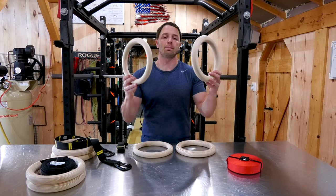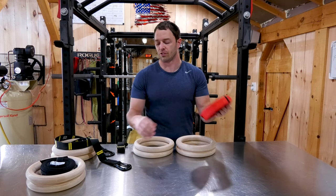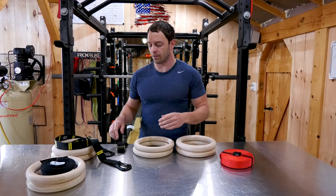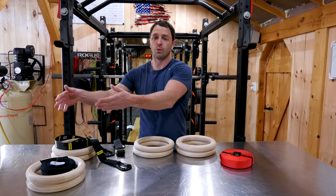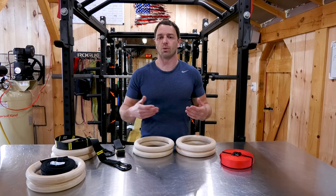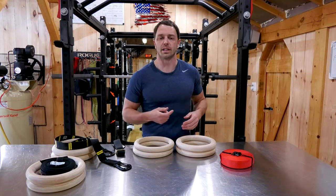So in this video, we're gonna talk about the different sizes of rings and materials that they could be made out of. We'll cover all the different types of straps and systems for leveling them out and the different buckle systems — there are a few options there. We're also going to unbox these four types of rings. These are my top options for under $50. So let's get right into it.